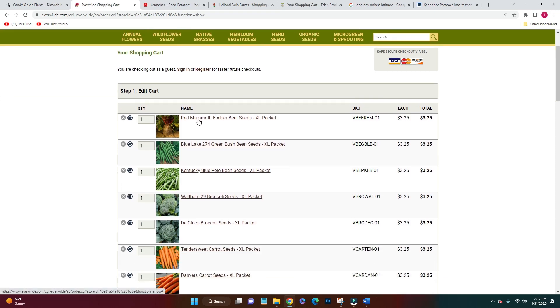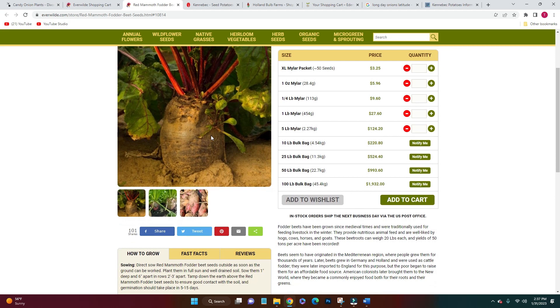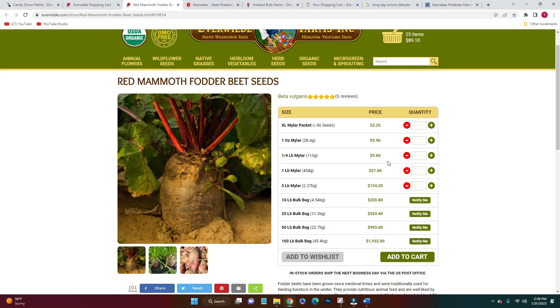The first thing I got was red mammoth fodder beets — these obviously aren't really for us, they're mostly for animal feed and are going to be for the pigs. I got about a quarter pound of these beets. I have about an 80 by 100 foot garden area planned out that I'm going to be planting vegetables for our pigs this year, so that's the first thing going in the pig garden.